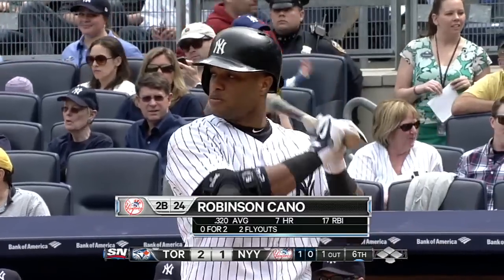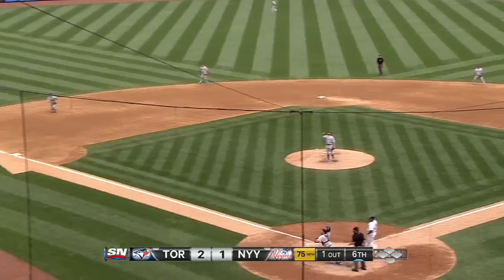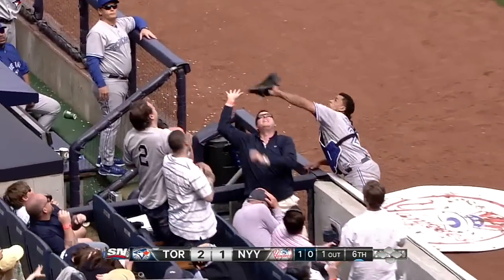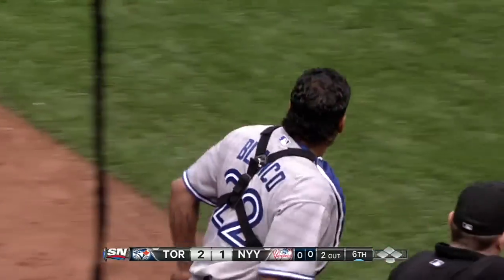Good play on defense — this is popped up over near the Jays dugout. Blanco reaches in and that knuckleball glove helped him out, that little extra glove.